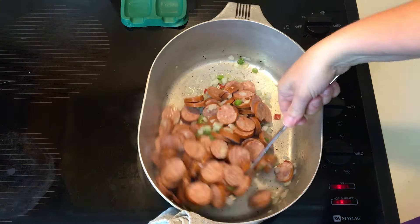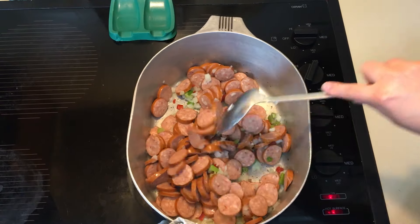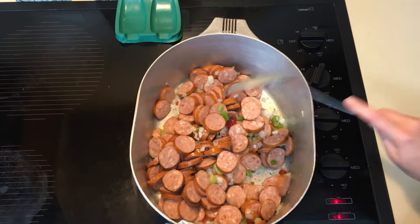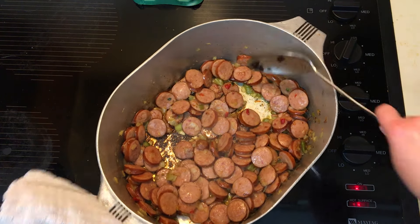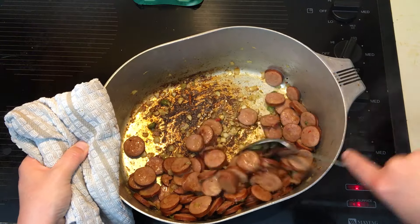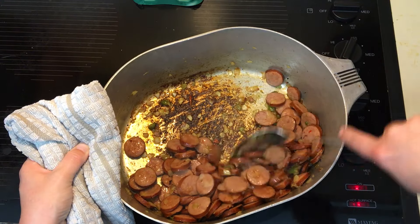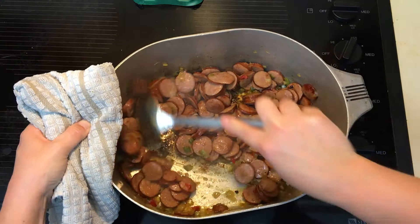My wife adds the sausage with the vegetables. It's a little unorthodox for me, but it always comes out tasting delicious, so who am I to argue? Once you add the sausage, just keep stirring. She uses the vegetables to brown along with the sausage, and it's caramelizing really good right now.